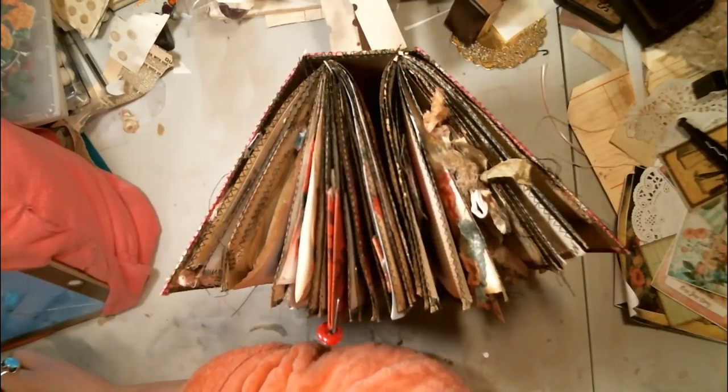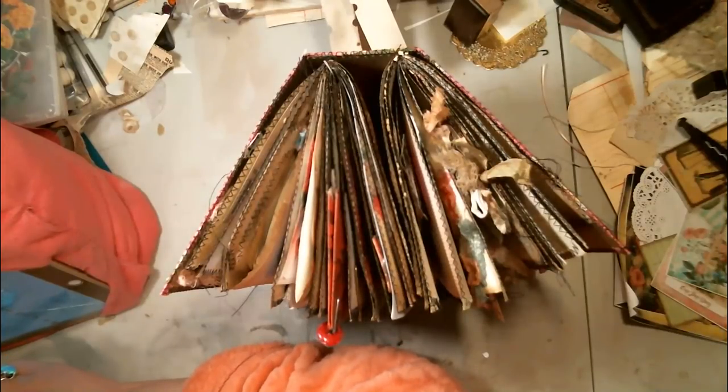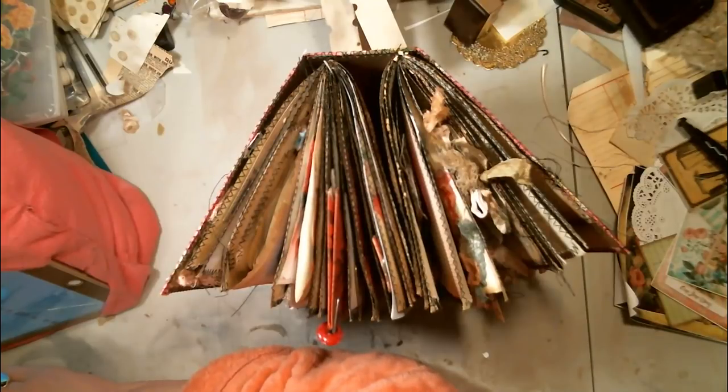So I guess we'll see y'all later, until I come up with another disaster to show you. I might be back later — we'll see. Okay, bye, bye, bye.